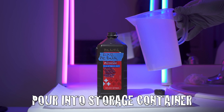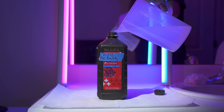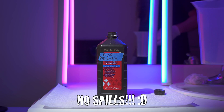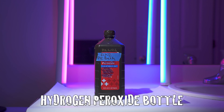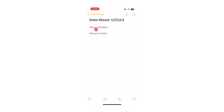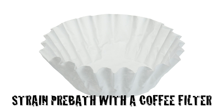After mixing, carefully pour your remjet remover into your 1000ml storage container. This is the only developing chemical that I don't store in an airtight container — I use a relabeled hydrogen peroxide bottle. The prior batch I mixed was still working after months. If crystals develop in the pre-bath after a period of use, strain them out with a coffee filter and your pre-bath will be as good as new.